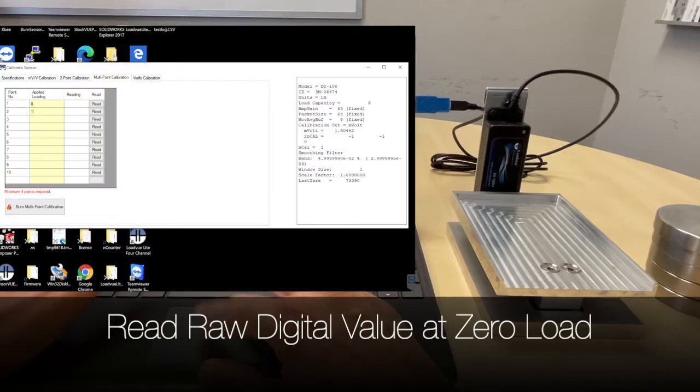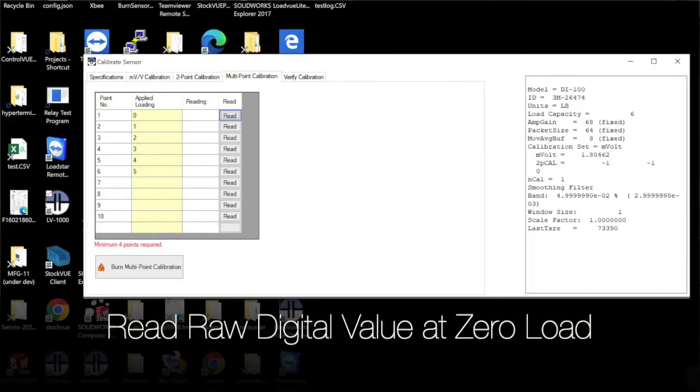Click on the Multipoint Calibration tab. First, start with zero — with no weight on the scale, click Read.